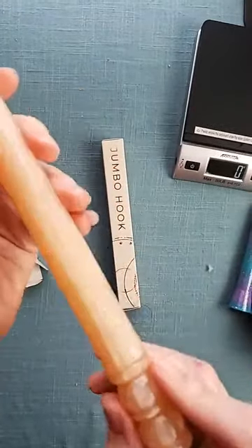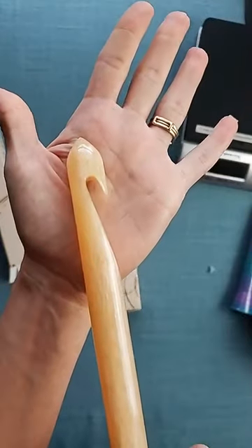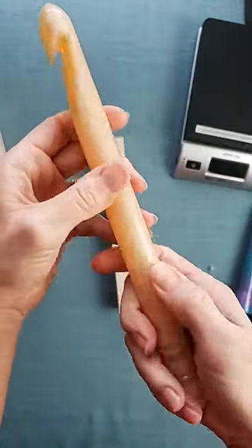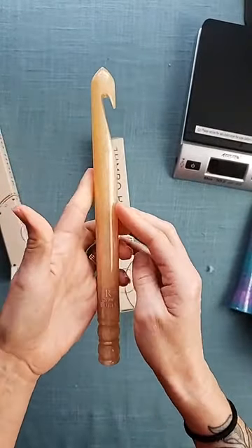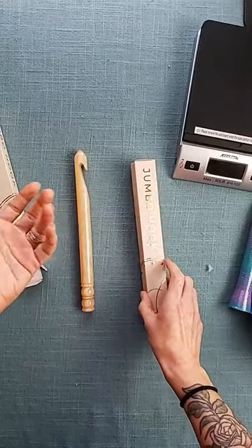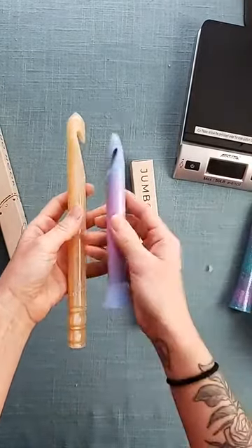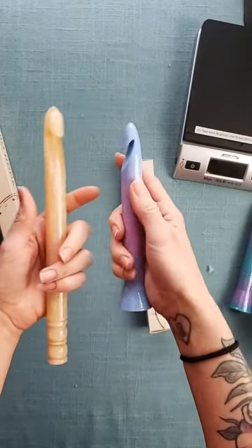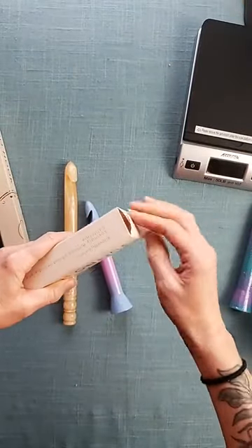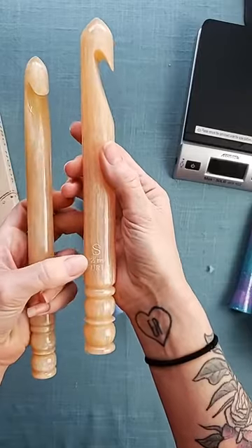Alright, so this is the 20 millimeter — you guys can see our 20 millimeter. You can see the way the top here is, it's got a little bit of a point to it. It is like a pearlescent kind of look to it, and according to the website these are resin. They're quite long. I've never been a huge fan of longer hooks, because for me the extra length never helps me in any way. You'll notice immediately our hook is much, much shorter — just enough room for my stitches and to hold my hook.